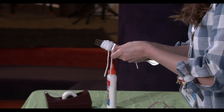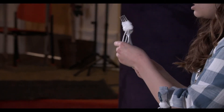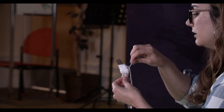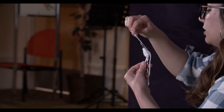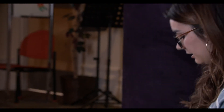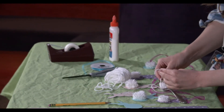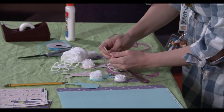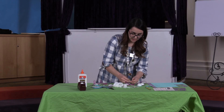This is kind of a tricky part, so if you want to have a grown-up help you that might be useful right now. The two parts that you untaped are gonna come up around, and the bottom is gonna come through the middle again. Then you can lay it down and tie it — double knot it as tight as you possibly can.